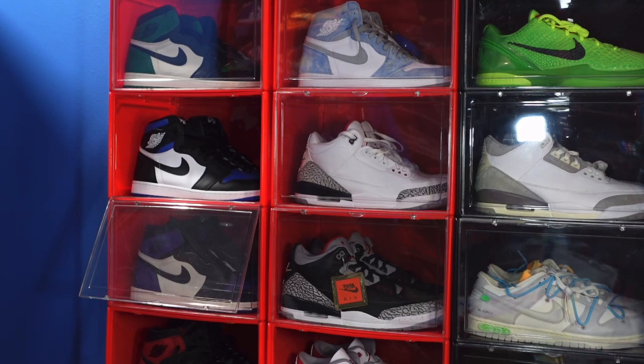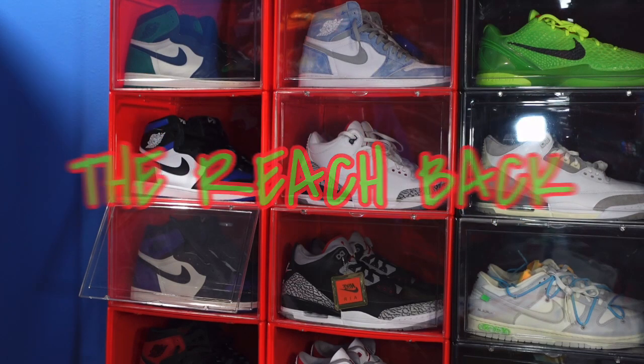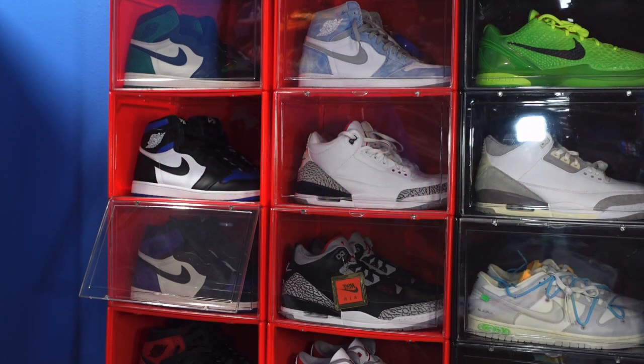Today is another episode of the Reach Back. A little history: Reach Back is when I miss out on a sneaker for whatever reason — I don't have money or I just couldn't get my size — and I just reached back when the price and the time were right.